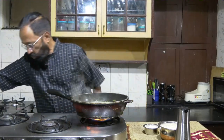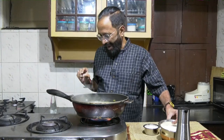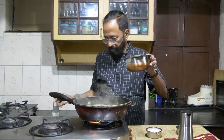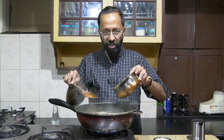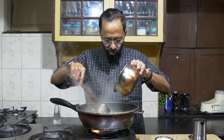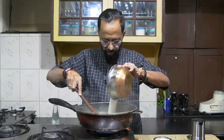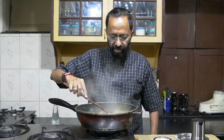You can see the water has come to a nice boil. I'm now going to add the rice rava into this. The critical step is to ensure that lumps do not form when the rava enters the water, so constantly stir as you're putting it in.